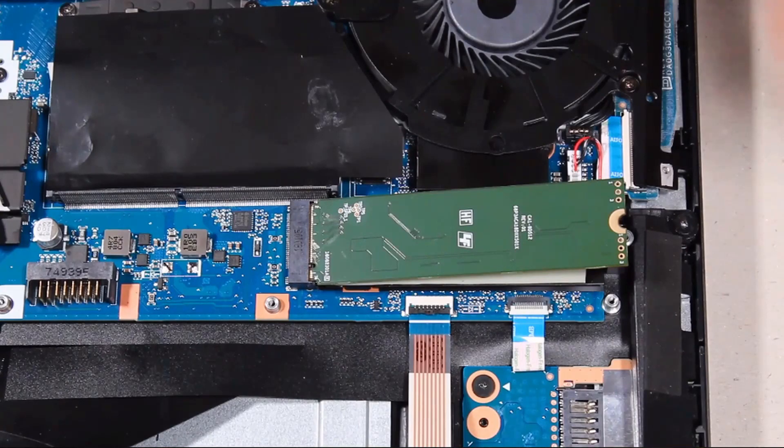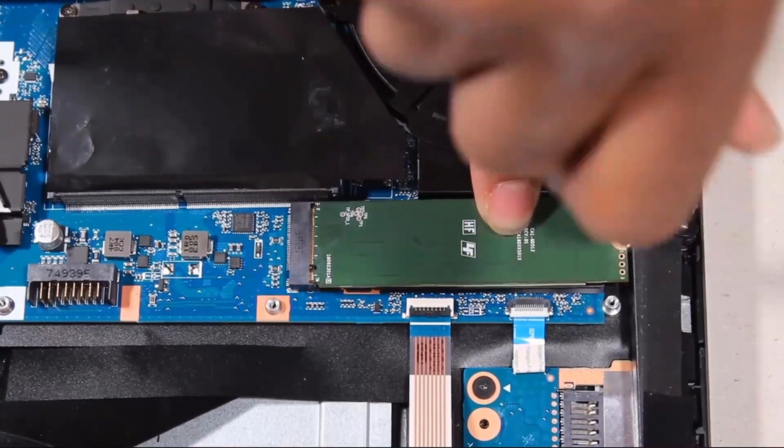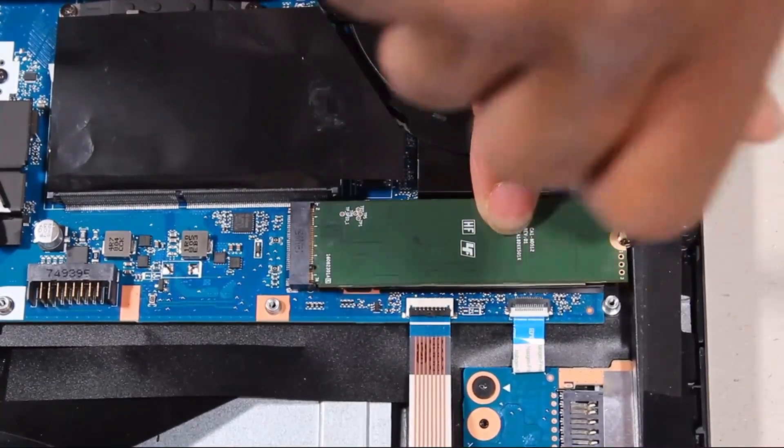Press the solid-state drive down onto the thermal pad and replace the 3 mm P1 Phillips-head screw that secures it to the system board.